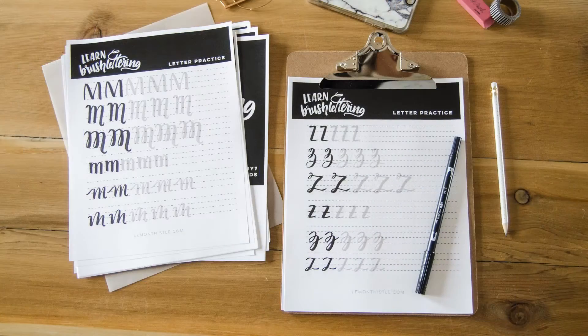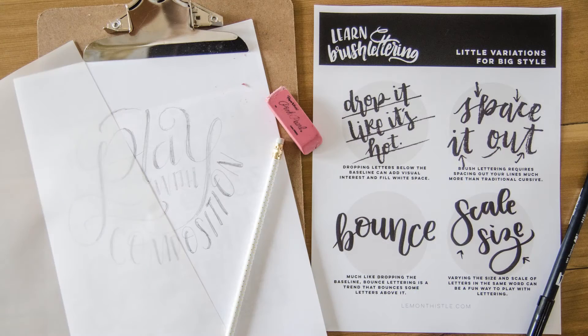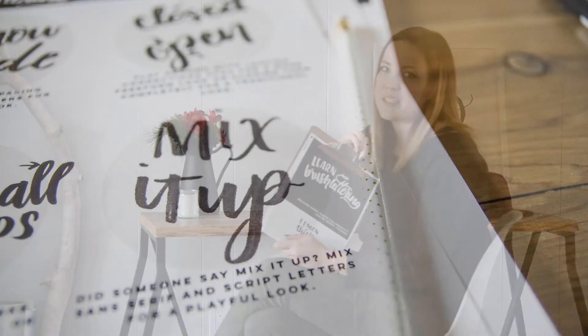Included in the course is this 50-page workbook that you can print off and go through with me during our video lessons. In this workbook you'll find everything from the basic strokes to turn into letters, to six different ways to write each letter and variations that you can add in to make your very own style.